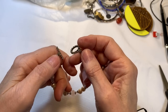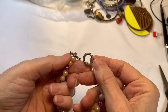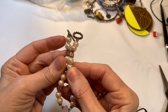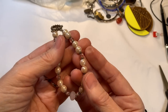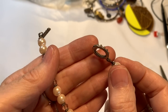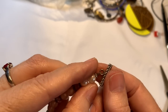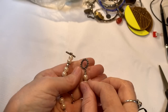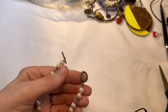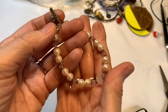Here's a pretty bracelet with a toggle. Probably faux pearl — we'll do our little test. Yeah, they're sliding easily so they're not real pearls. But I like the crystals in between — they're light pink. The toggle is very pretty, nicely done. It does have a sterling look but I don't think it is. So that's a cutie — let's say $2 for that.